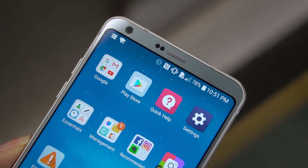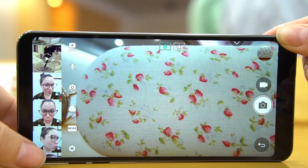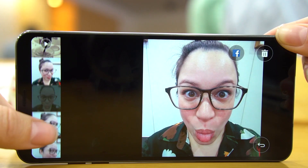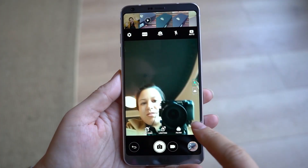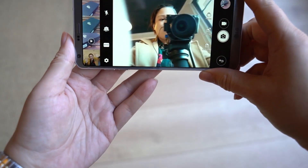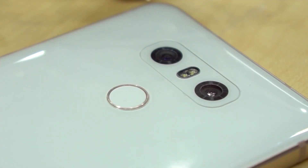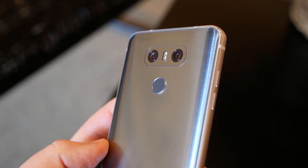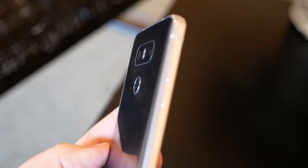Up on the front there's a 5 megapixel camera with a 100 degree wide angle. There I am — 100 degree field of view. On the back, we have a standard lens and then a wide-angle lens: it's 71 degrees and then I think 121 degrees.